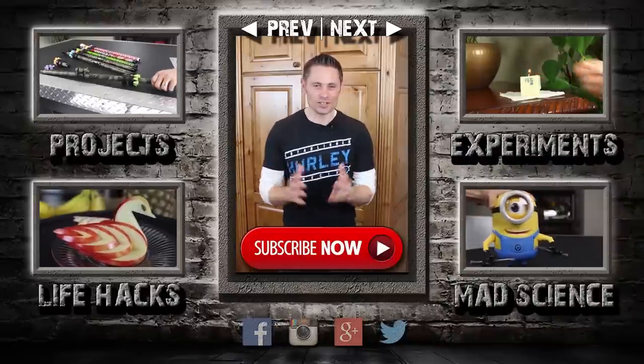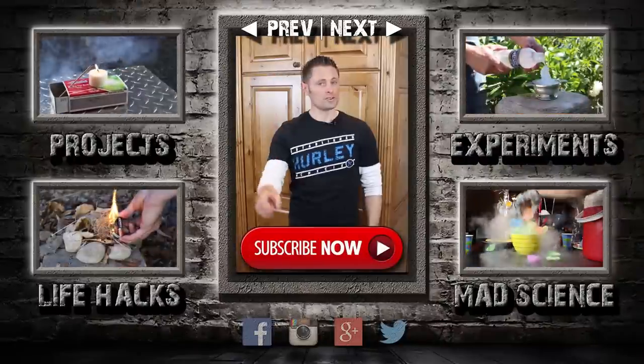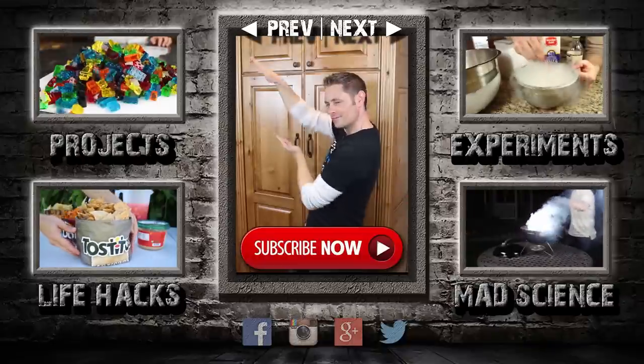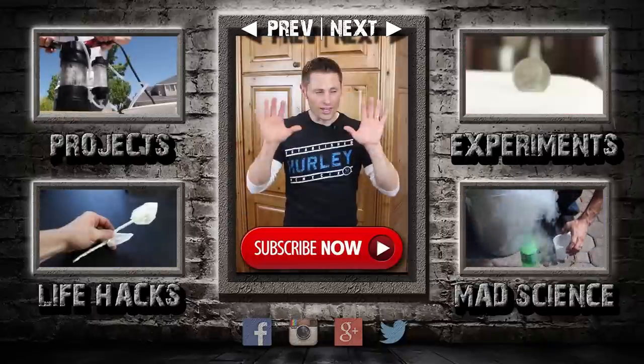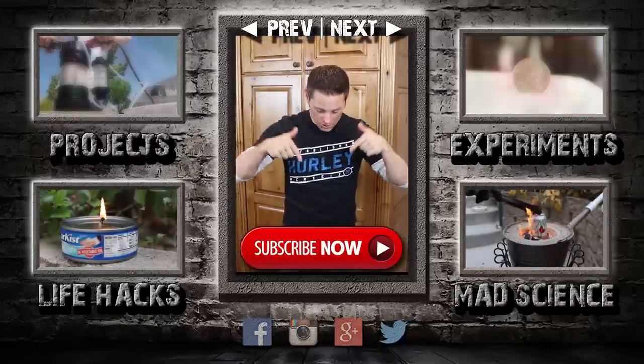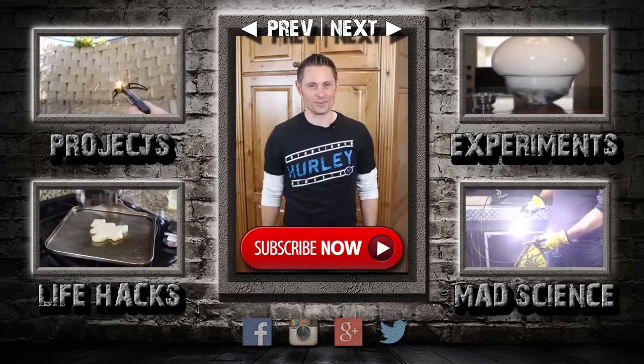Thanks for watching to the end. If you want to see another video, just click here to go back one, or click here to go forward. I've also made some playlists for you: Random Weekend Projects, Random Experiments, Life Hacks, and Mad Science. If you can't click the screen, just look for these links in the description. I post new videos every five days, so please subscribe and I'll see you around for the next one.